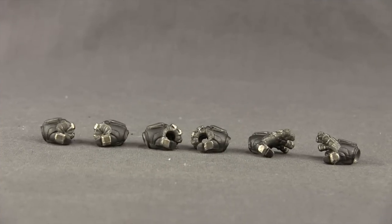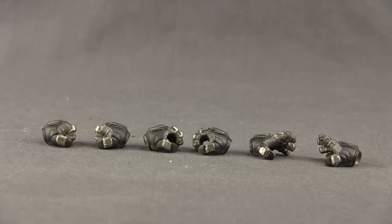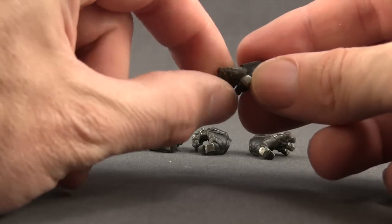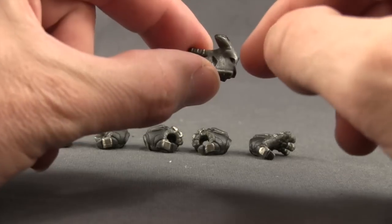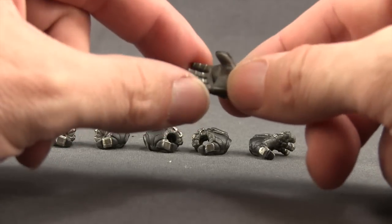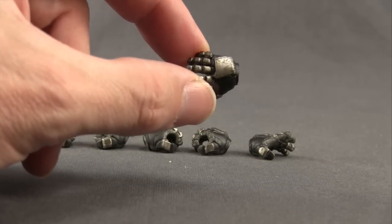We get three different pairs of hands with this figure. You get a pair of closed-fisted hands, which are attached to the figure when you first open it. You get a pair of grip hands for holding the grapple gun, and then a pair of open hands. The detailing on these is nice. You've got some lighter metallic silver and then some darker, almost black color underneath for the gloves. On the underside, you have a lighter gray with more black and metallic silver to give it that kind of metal look.